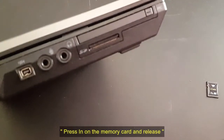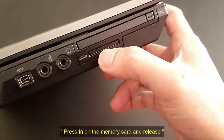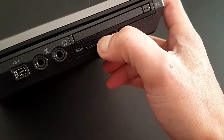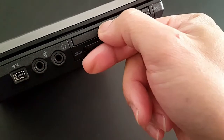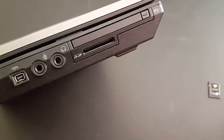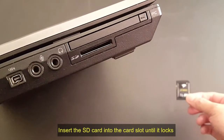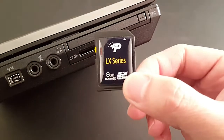Locate then press in on the memory card and release. Slide the memory card out of the system tray and remove. Insert the SD card into the card slot until it locks into place.